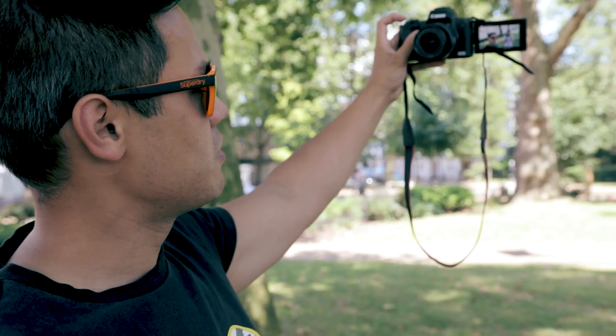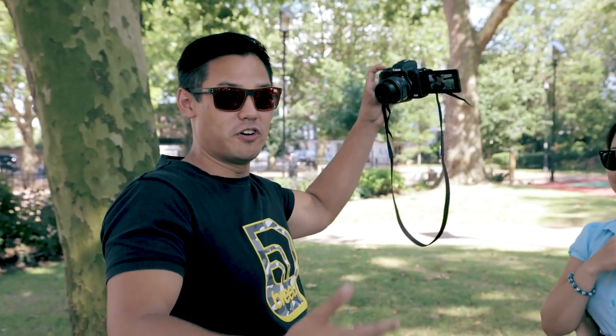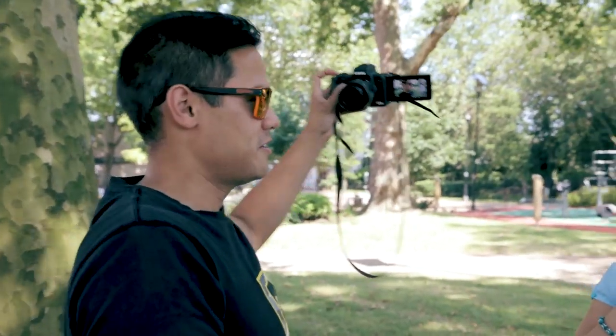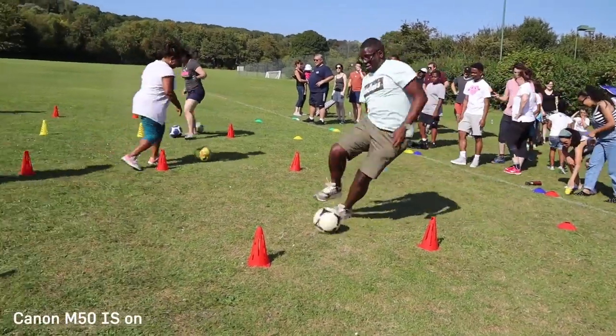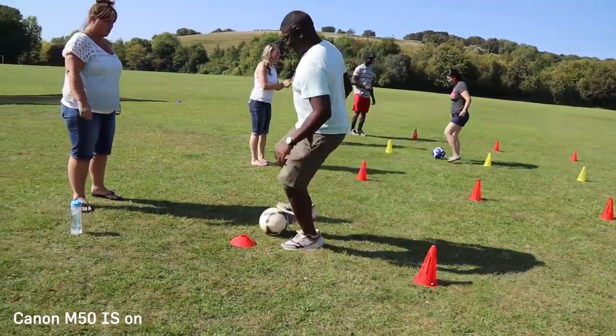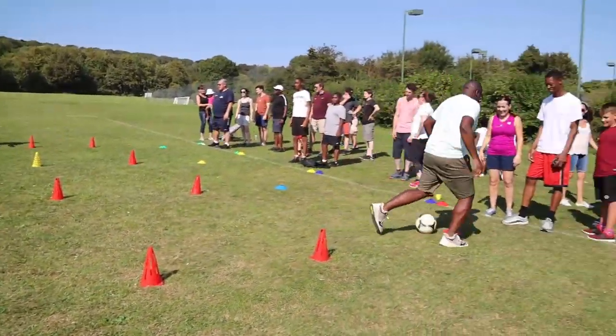A big selling point of any vlogging camera is stabilization, especially since a lot of your shots are going to be handheld. Both the M50 and the G7X Mark II have a form of image stabilization. The Canon M50 has digital IS, which introduces a crop for video, but the kit lens also has optical image stabilization helping to stabilize your shots. The G7X Mark II uses optical image stabilization.